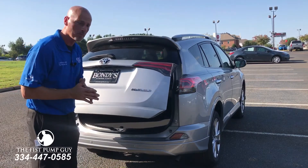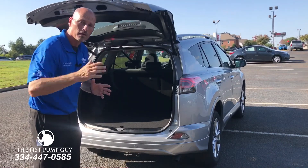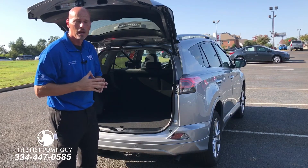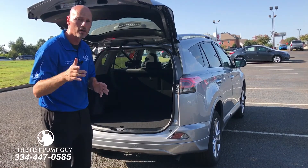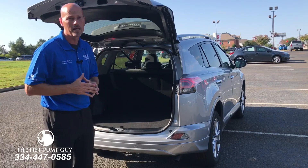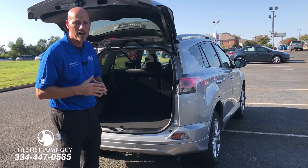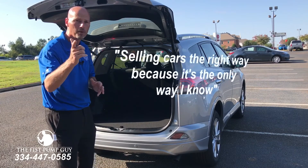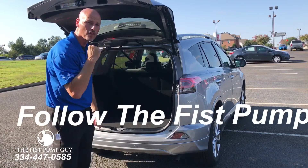I hope this has been helpful for some of you that are considering the RAV4 Platinum with the foot activator feature for the rear hatch. Like, share, comment, and subscribe to my YouTube channel — I appreciate you guys watching. Check me out on social media: Facebook, Instagram, Twitter, TheFistPumpGuy.com. Gary at TheFistPumpGuy.com is my email address if you have any questions. 334-447-0585 — if you're looking for a vehicle or just have a question, you can text me or call me. The Fist Pump Guy, selling cars the right way because it's the only way I know. Thank you guys for watching.